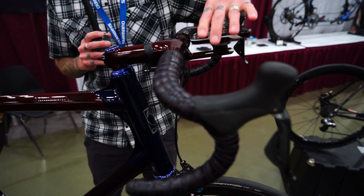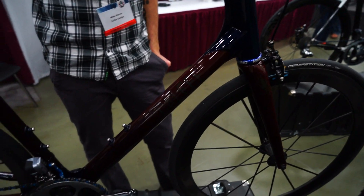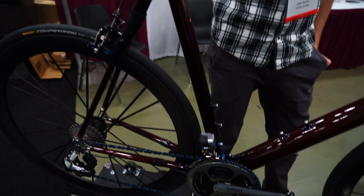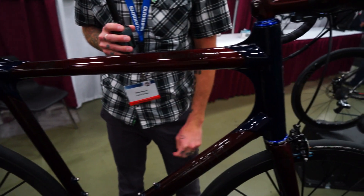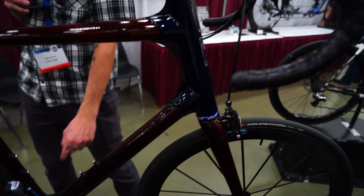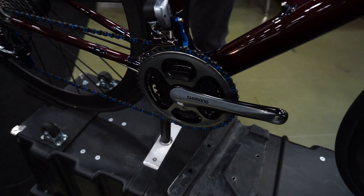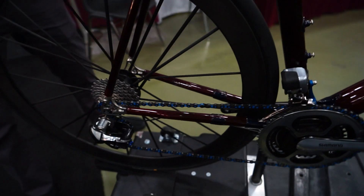Other features include internal cable routing, internal electronic shifting system, and a pile of domestically produced components that are just fabulous. Furthering the technical story, we've got the excellent SRM power meter crankset down there. Notice just the thoughtfully selected components — most of it in blue anodized — that really round this out.